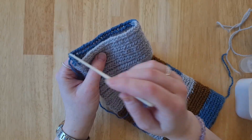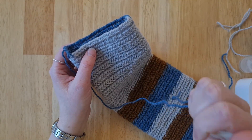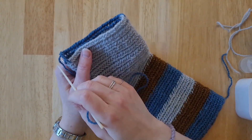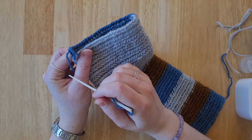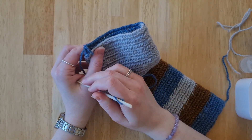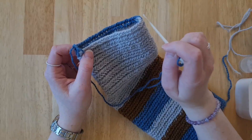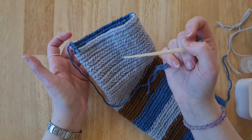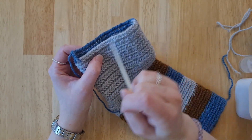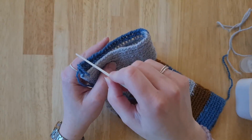Now I'm going to continue nalbinding with no decreases on the opposite side and then come back to do the same ones more. If you were doing a symmetrical toe, you could do one decrease on either side. I'm doing even numbers of decreases on this side — my version is two decreases on this side and none on the other, but you could do one and one.